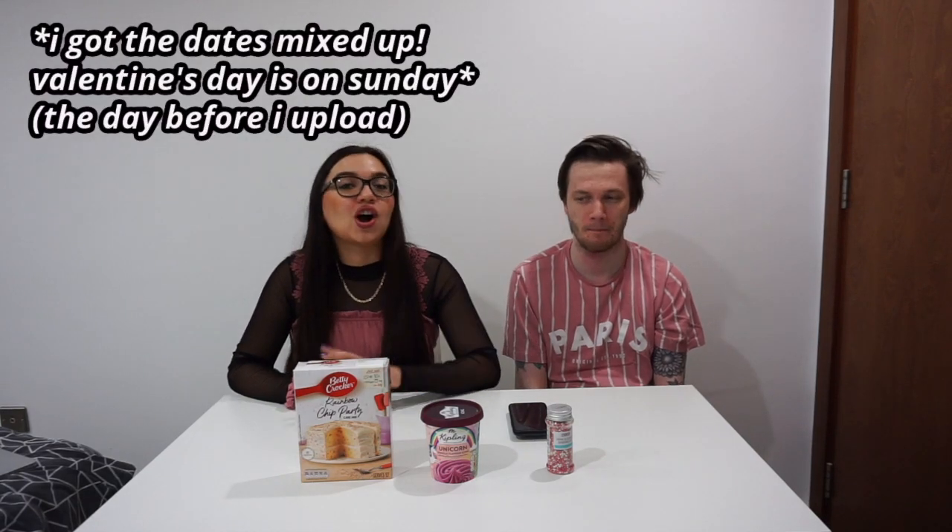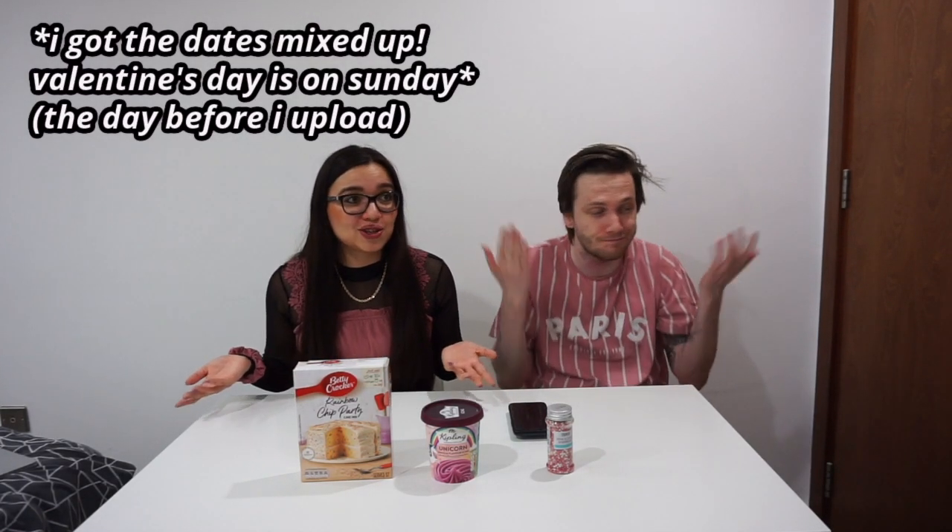Hello and welcome to my channel. So today is actually our early Valentine's Day celebration because Valentine's Day will be next week on a Tuesday, and I don't upload on a Tuesday, so how are we going to get Valentine's Day content?